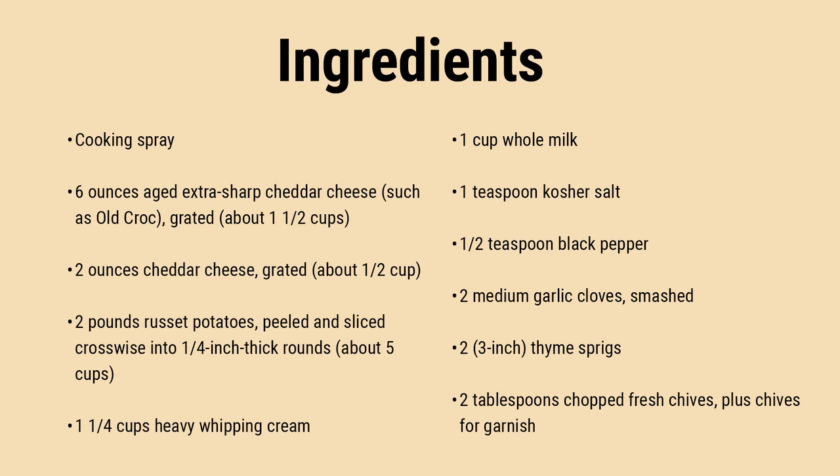Make ahead: You can prepare these potatoes up to step 3. Transfer the potato mixture to the designated baking dish, let it cool completely, cover it with aluminum foil, and refrigerate for up to 24 hours. To complete the potatoes, keep the dish covered with foil and bake in a preheated 425 degrees Fahrenheit oven until heated through, approximately 20 minutes.